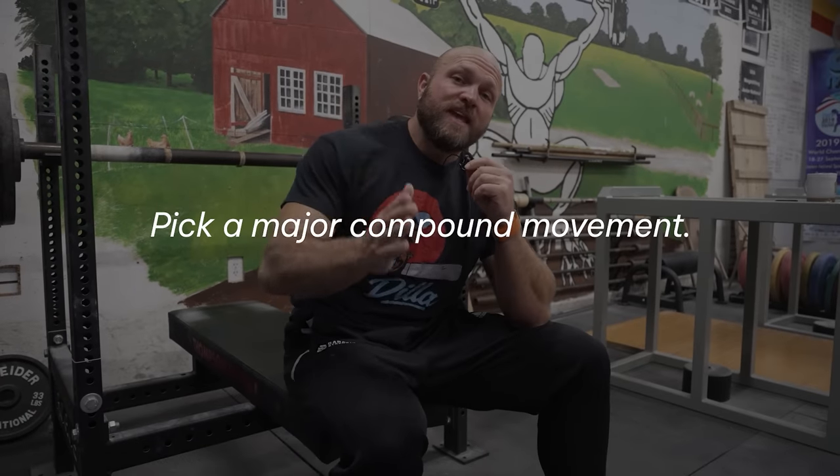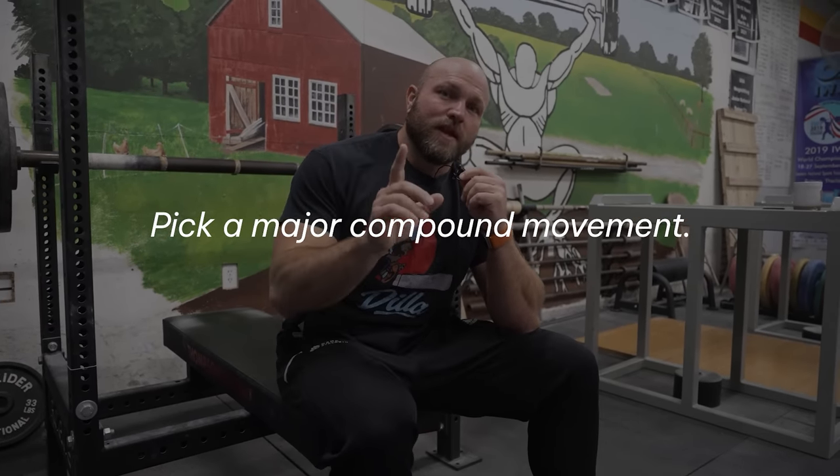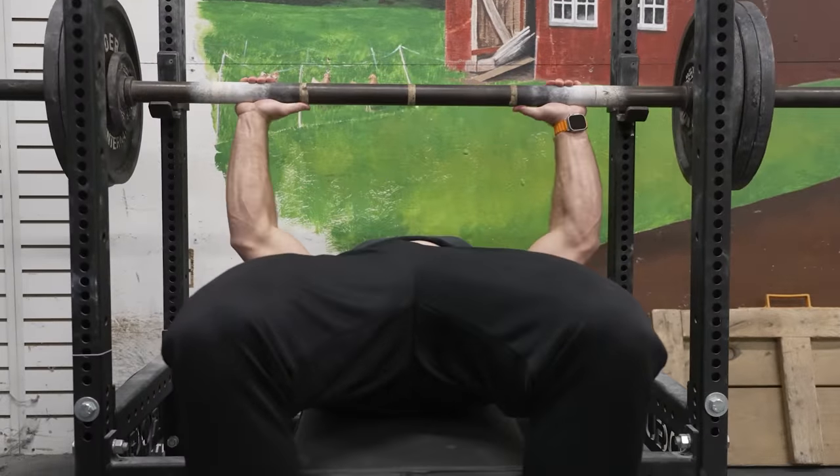Now we're gonna go into the practical application on how we use this here at Garage Strength with our athletes that might be stuck with specific PRs, and how you can use it today if you wanna go to the gym. So we're gonna start with picking a major compound movement — we're gonna pick the bench press. Establishing that ramping scheme: I'm at 315, so this is gonna be a perfect example of what this will look like. I'm gonna hit this for a single.